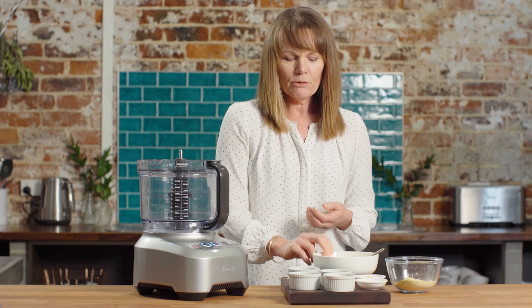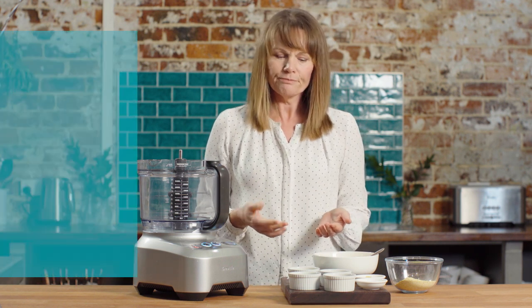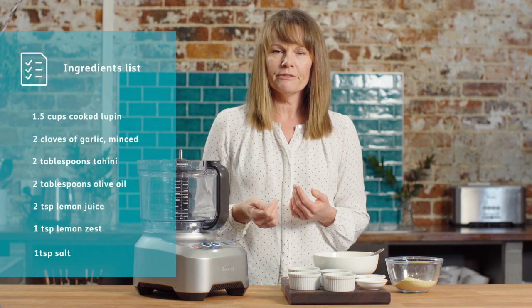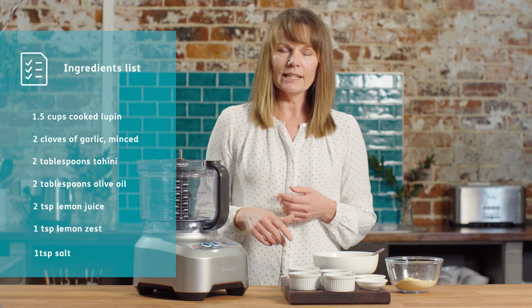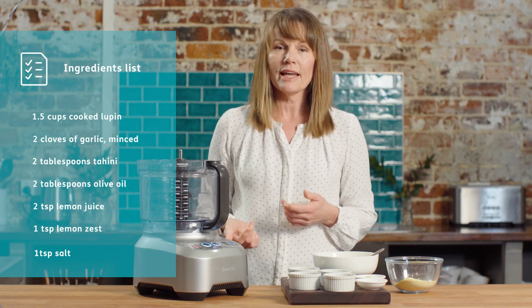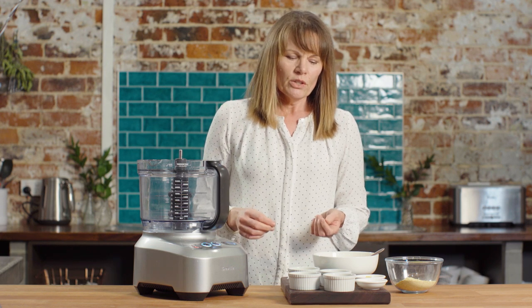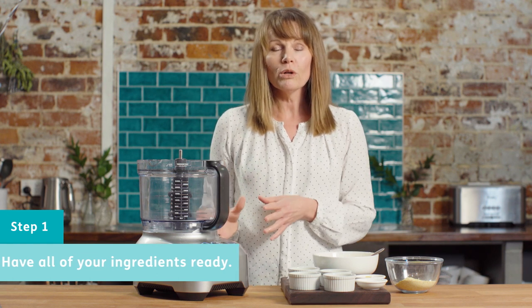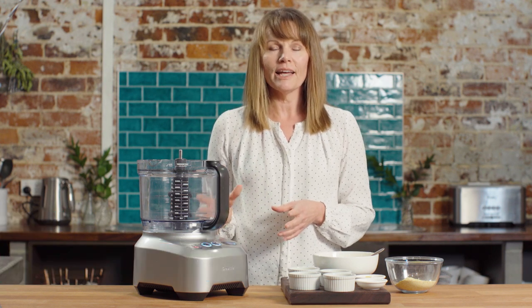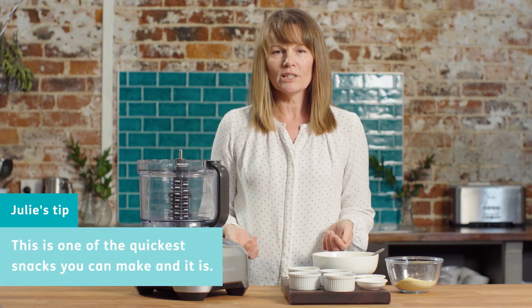So today instead of making the hummus with chickpeas, we're using lupin flakes instead. The ingredients we have are oil, white wine vinegar, garlic, lemon juice, lemon zest, and tahini — which are really common ingredients in making hummus. You just need to get your ingredients ready, and then the next bit is super simple. We're putting the whole lot of them into the food processor and whizzing them up. This would have to be one of the quickest snacks you could actually make.